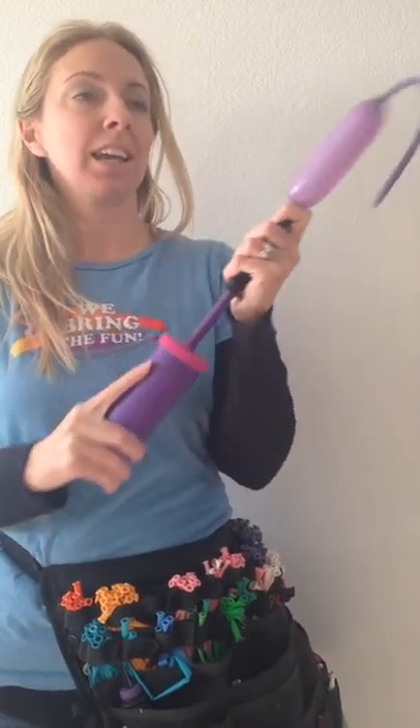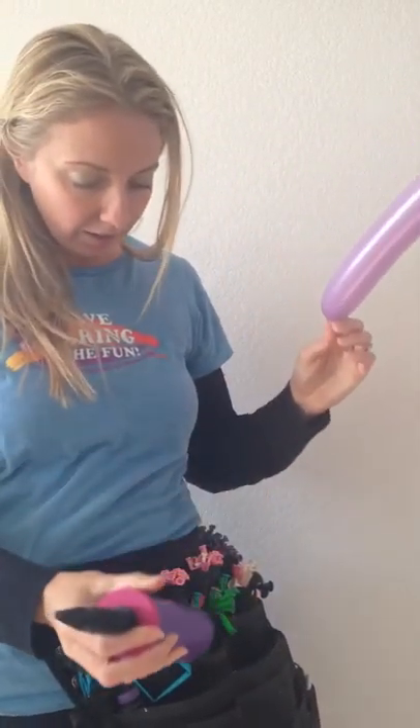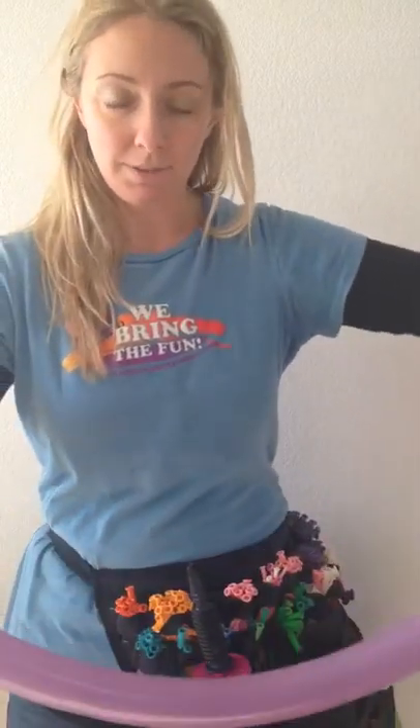We're gonna start by taking a purple 260, inflating it almost all the way. We're gonna leave some space at the tail end, and we're gonna burp the balloon so it's soft.